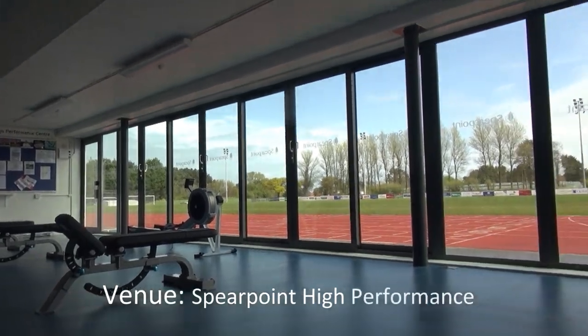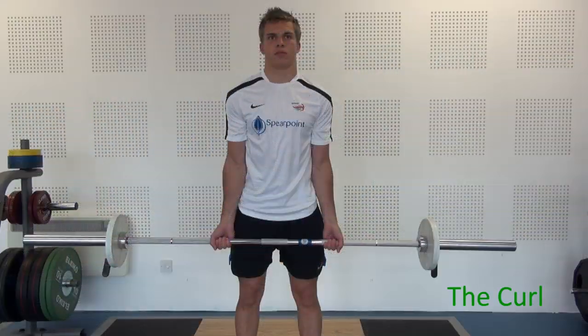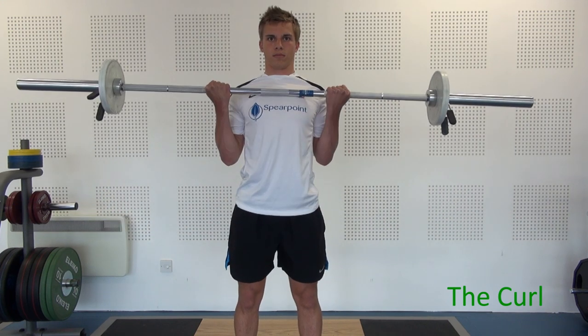The exercise we're going to demonstrate is the two-hand curl. The curl is an exercise for the bicep muscle. It's one of the few exercises where you have your palms pointing forward. The grip is just slightly outside your hips. The starting position is first of all to roll your shoulders back and get your chest out, which locks your back in.